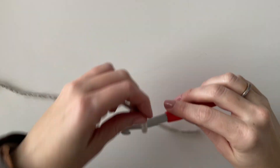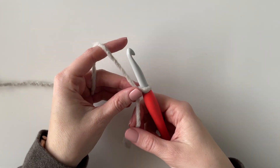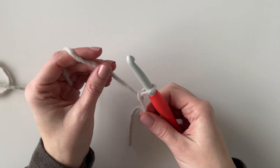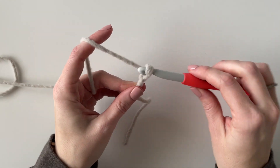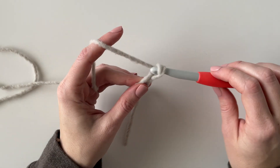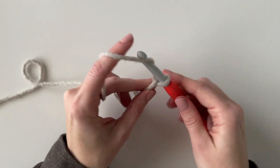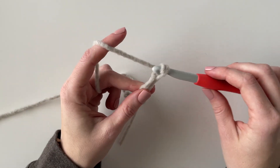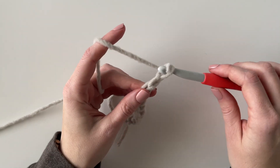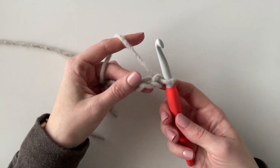To get this pattern started you just want to make a base chain that is any even number. I'm going to make a small practice swatch and chain 10, and for the actual baby blanket that I made I chained 66. For this blanket I'm going to use what my mom and I like to call the crumpled griddle stitch, which is just alternating single crochet and double crochet.